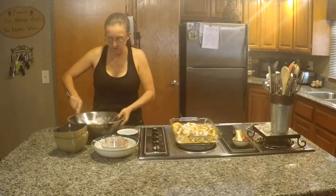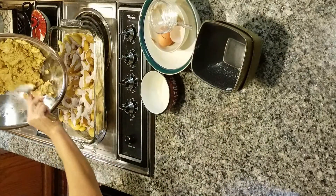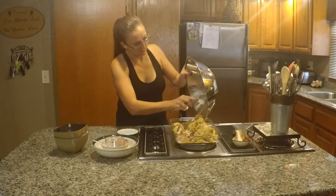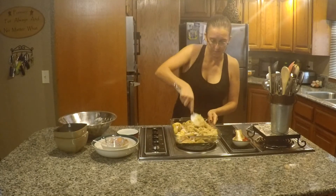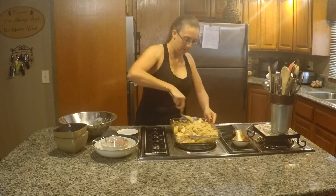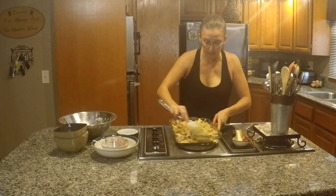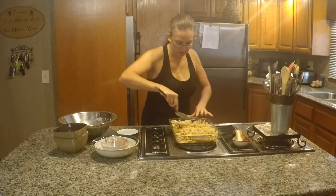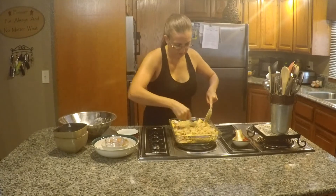I'm going to go ahead and spread that out over my apples. I have heard that this tastes amazing with some vanilla ice cream on top or on the side once it's all baked and warm. Just scoop some of that off of the spoon as you spread it.